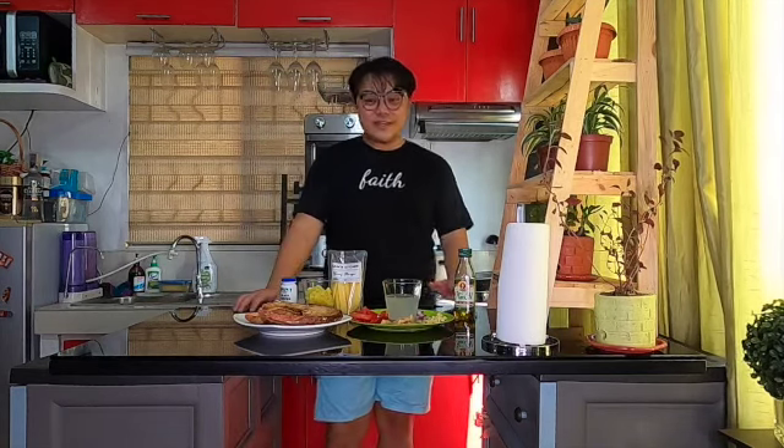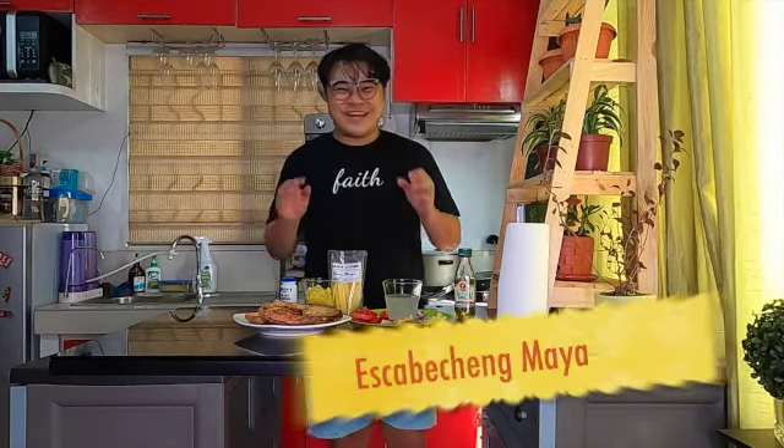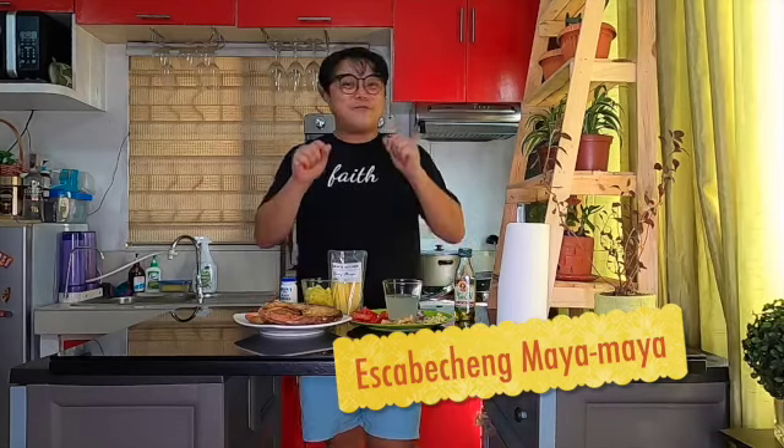Hi guys! Welcome to Raylan's Kitchen! And for today's recipe, we'll be making escabeche. If you are interested in this video, please keep on watching!